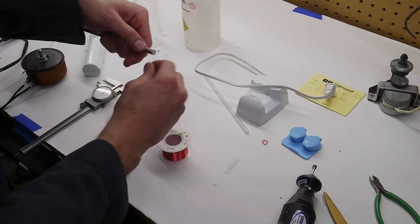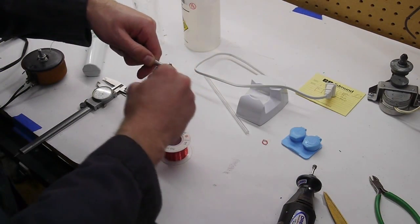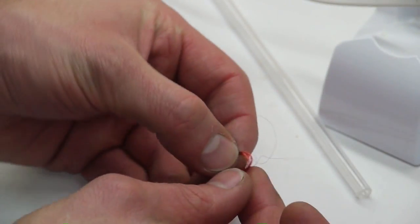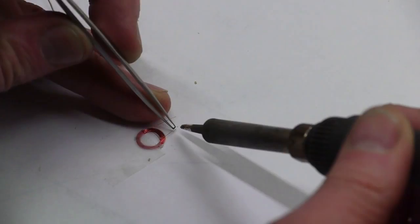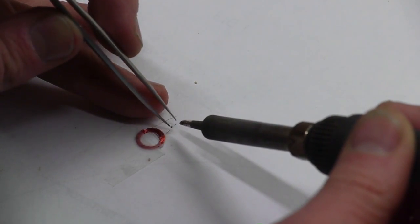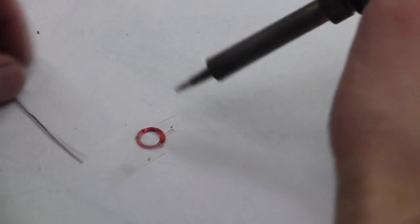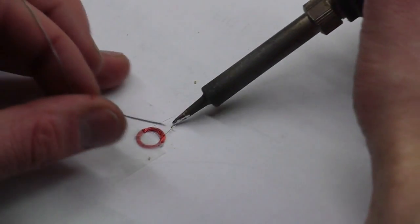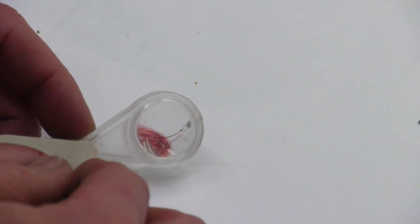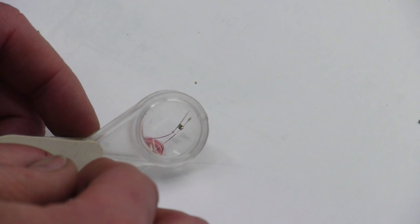I started by winding 40 turns of number 40 wire on a form — just an aluminum rod that's five-sixteenths of an inch in diameter. I soldered the ends of the magnet wire to a very small 0402 LED, a low-profile 0402 LED, so that when I put this into the contact lens it won't poke out so much. The total height of this whole thing is under a millimeter. It's very hard to measure because the coils kind of overlap.